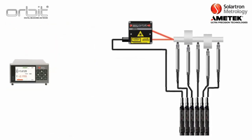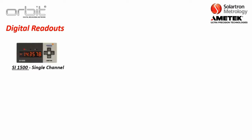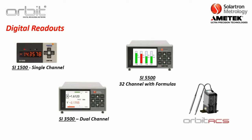The third option is choosing an ORBIT readout. For this, you don't require an interface module — these are built to connect directly to an ORBIT stack. Solartron offers a wide variety of digital readouts: the SI-1500 (single channel), the SI-3500 (dual channel with basic formulas like A plus B, A minus B), the SI-5500 (32 channel with formulas, capable of powering both probes and lasers), and ORBIT ACS — a standalone ORBIT system for simple one-to-four-channel operations with RS-232 output.